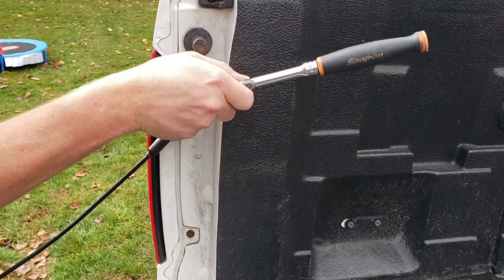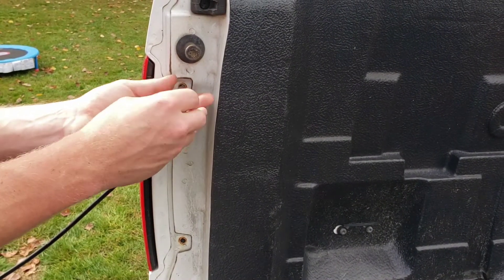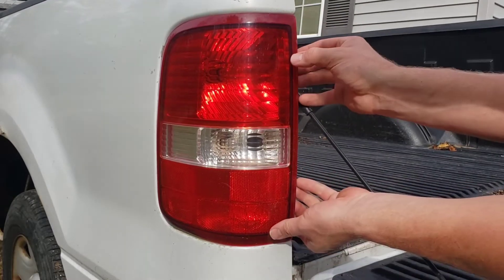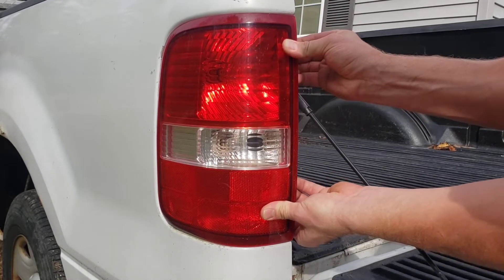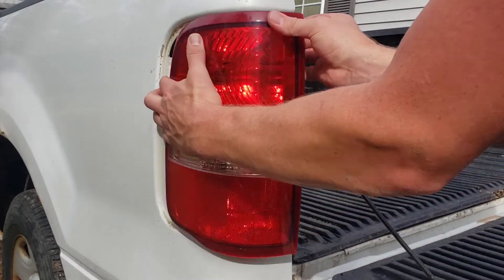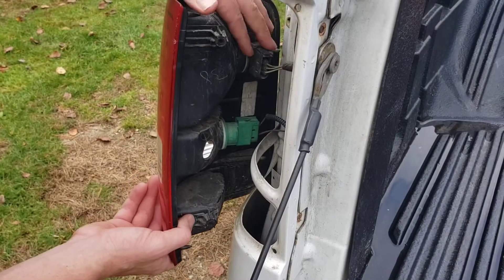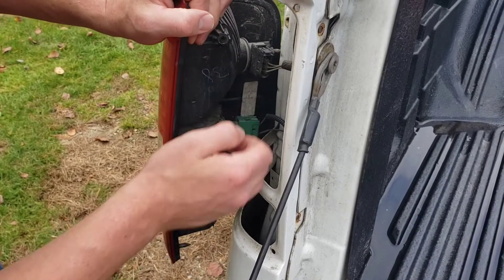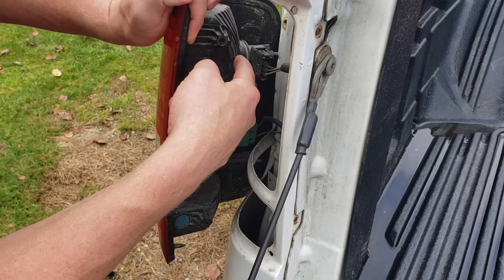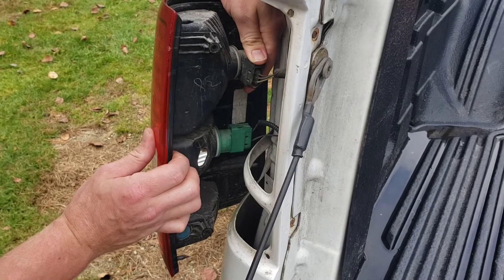All you're going to have to do is pull straight back on the tail light — it's kind of locked into place. Looking on the back side of your tail light, you have these two bulbs right here. This is your reverse light, this is your tail slash brake light, and to remove these you're just going to turn them counterclockwise.